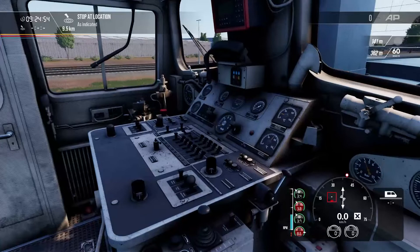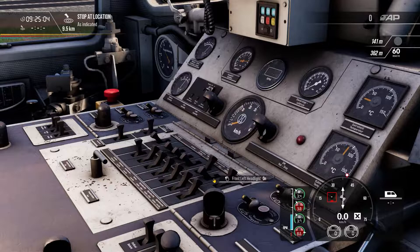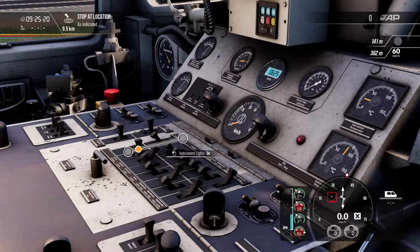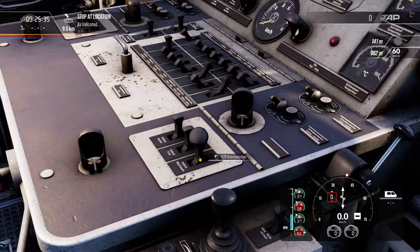First, we'll turn our engine room lights on, cab light on, front left headlight on, rear left headlight on, front centre headlight on, and front right headlight on — we'll leave the rear centre light off. Stem lights, instrument lights, and engine light on. We'll turn our master key on. Over here we have the PZB buttons — I'll do an explanation of how to use PZB with the Talent 2 later in the video. We've got wiper controls and the fine control valve, which I generally wouldn't play with unless you really know what you're doing. Then our train brake and direct brake — I'll go some direct brake application and some train brake release.